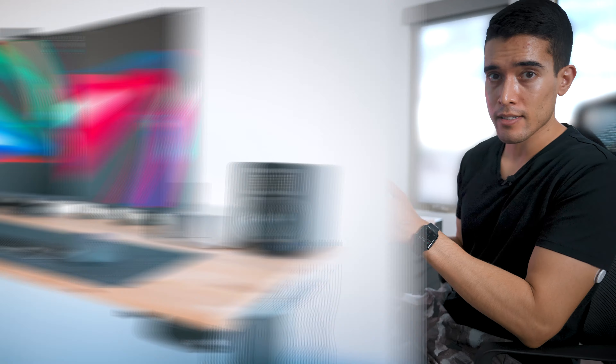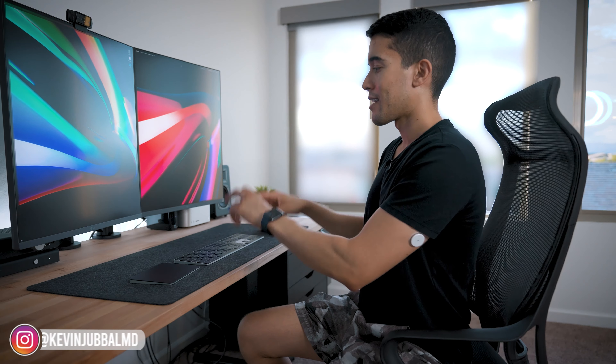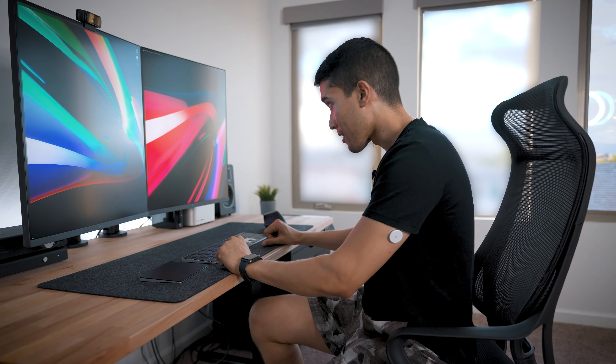The biggest difference from previous setups is I used to use a MacBook Pro laptop connected to one external monitor. The issue with that is the laptop monitor is all the way down here, you're craning your neck, going back up and down, and using a trackpad was giving me wrist pain.